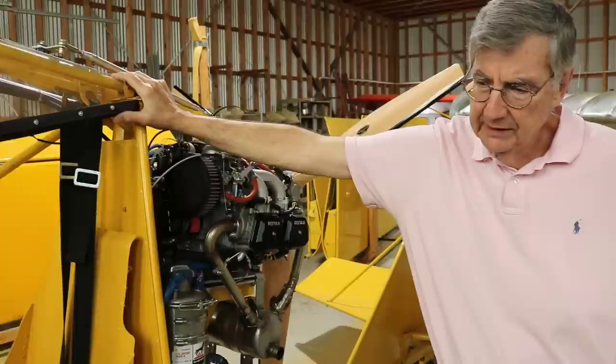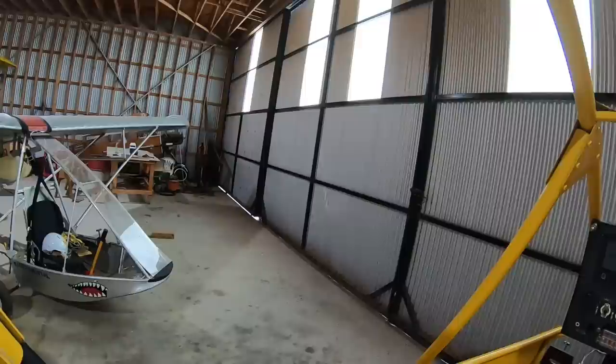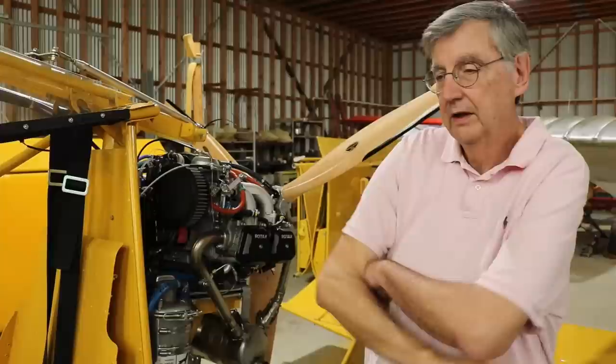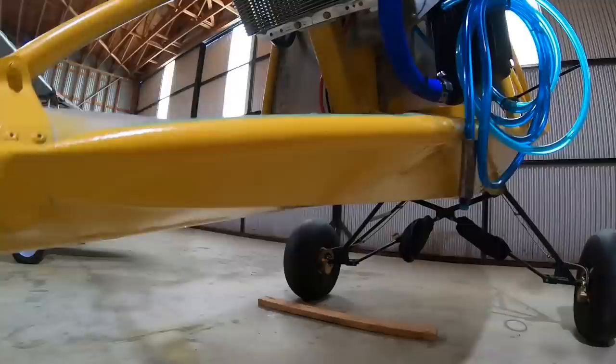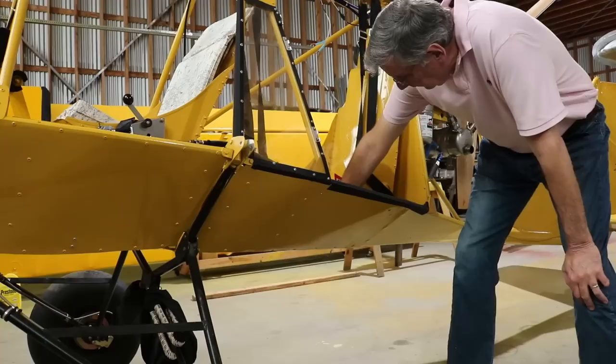Your landing is really dependent on your skills because of the full-length flapperons. You can get this airplane down extremely short — it's really hard to go past a couple hundred feet if you're flying properly. Your average landing is going to be between 100 and 200 feet. This is a normal approach and a normal landing in a Chinook SJ, not STOL competition flying.